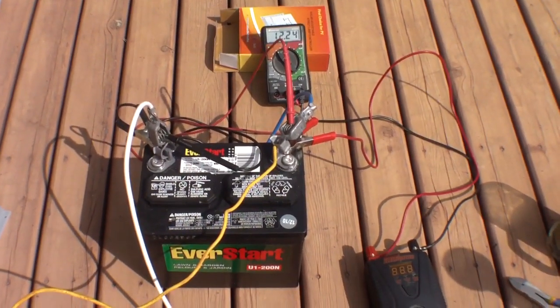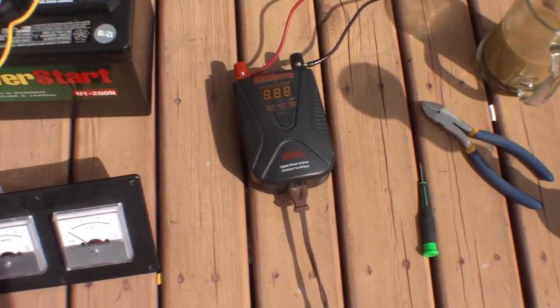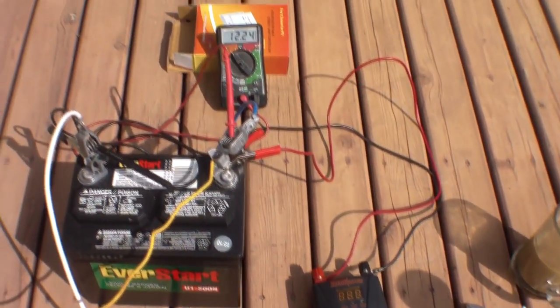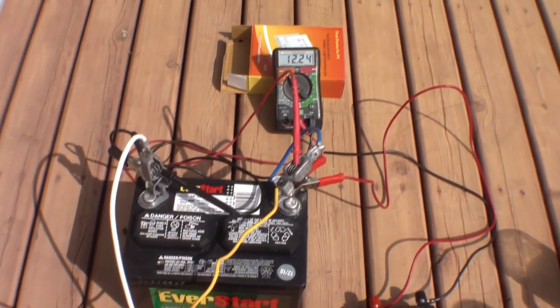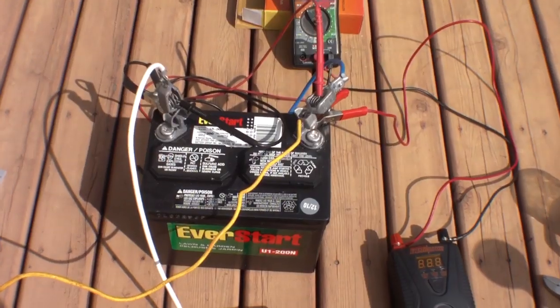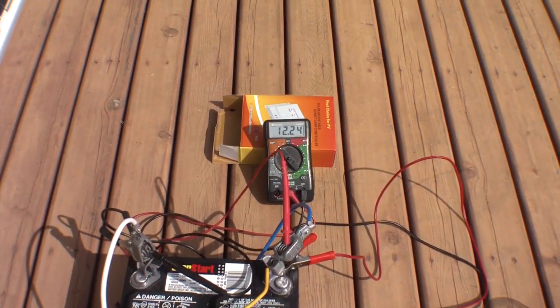This battery was fully charged. I have a very cheap $20 Canadian Tire inverter running over there — not my 1500-watt inverter that I'd normally use. About five or ten minutes ago I started off at about 12.6 volts. So you can see with this 40-watt light bulb running off the inverter, we're dropping in voltage here.